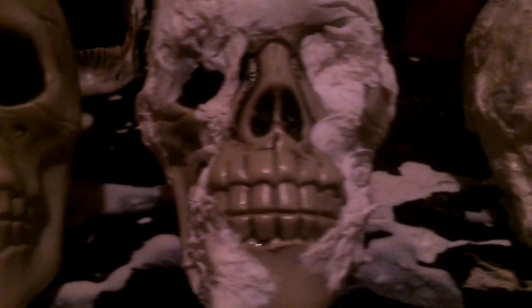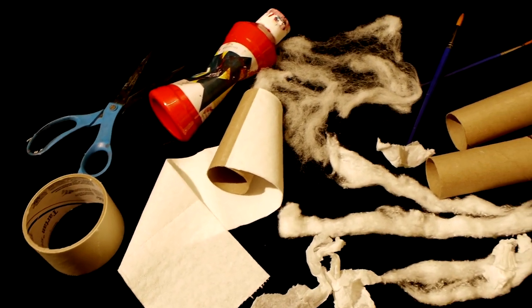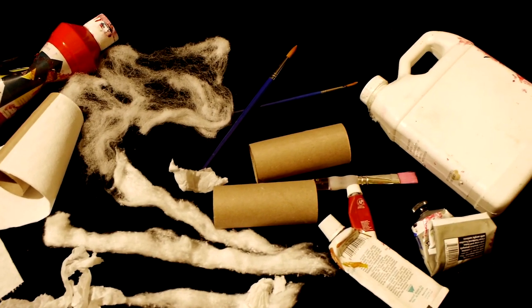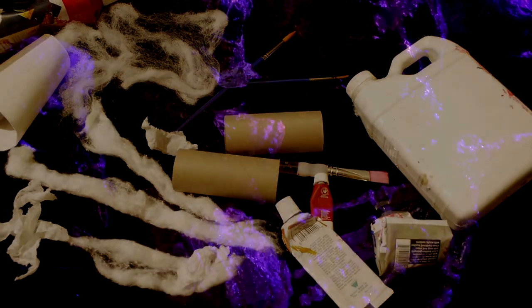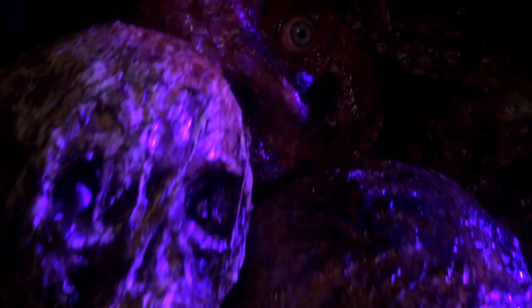This demonstration is to show you a simple way of how you can take a cheap plastic skeleton part, the kind you get at a typical dollar store, and transform it using inexpensive and resourceful materials to make something grotesque and more realistic.